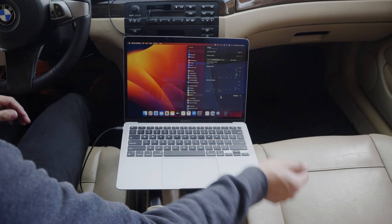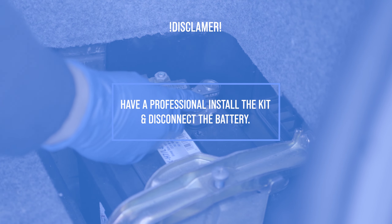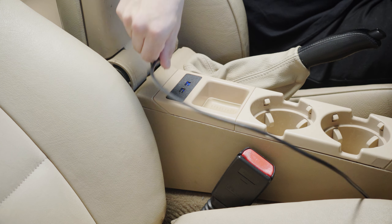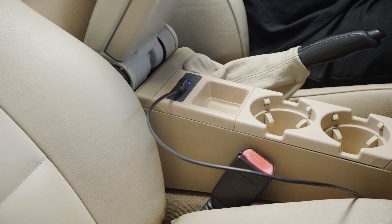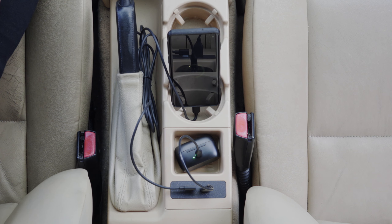Imagine being able to charge your phone, tablet, or even your laptop directly from your car. Before we jump into the installation process, let's talk about the two options you have to choose from. The first option is dual USB, which provides two standard USB ports with Quick Charge 3.0 — perfect for smaller devices that need a quick charge, like smartphones.